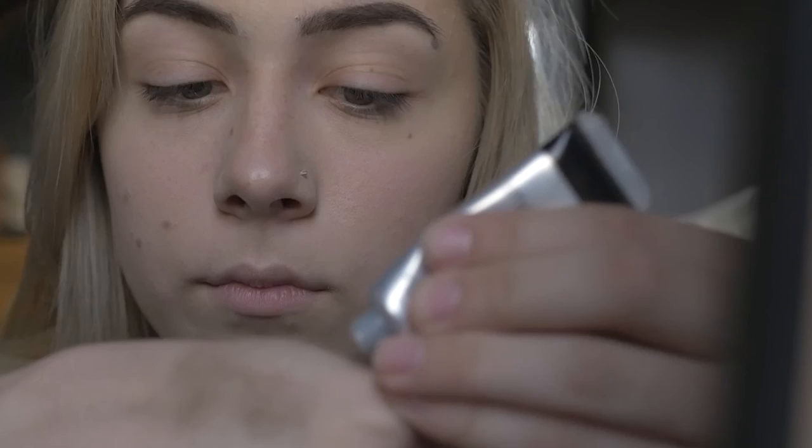Hey guys, it's me Hannah and I'm here today with my first YouTube video. I'm going to do an eyeshadow tutorial, so here we go.